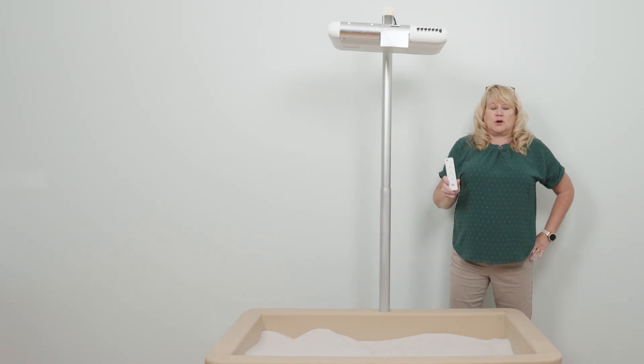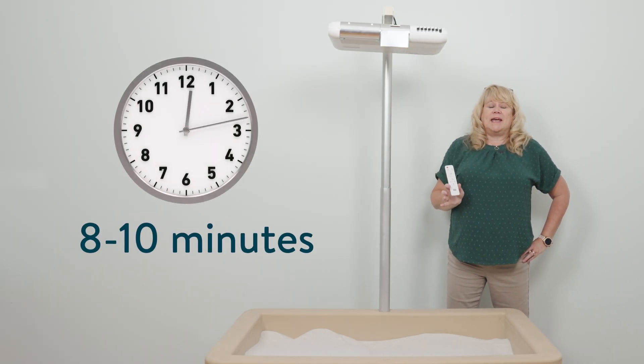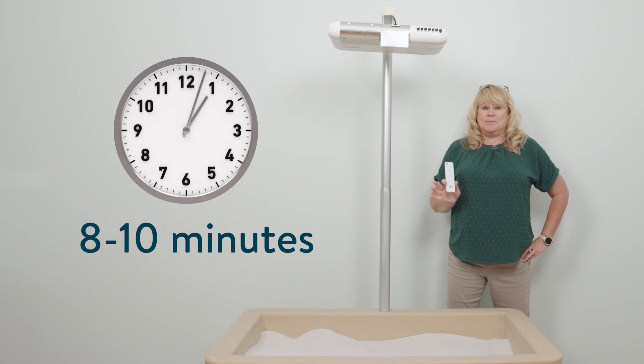The first time you turn on the illumination station, it will take about 8 to 10 minutes. So be patient because it's going to be worth it.